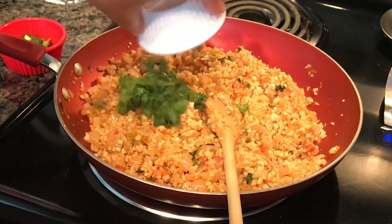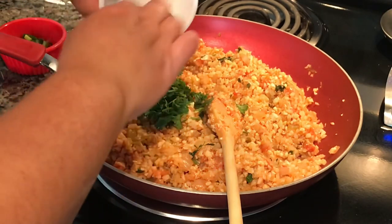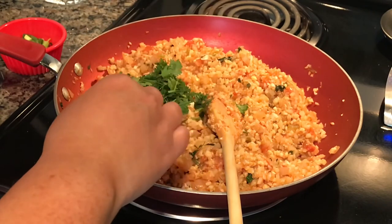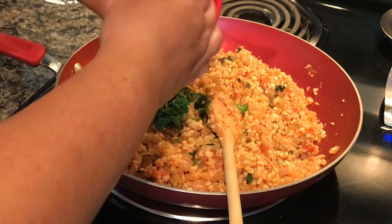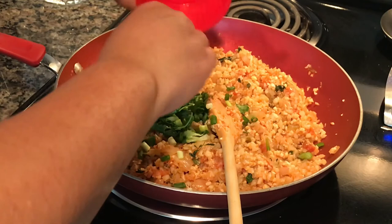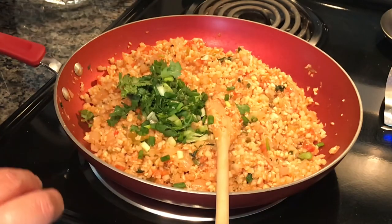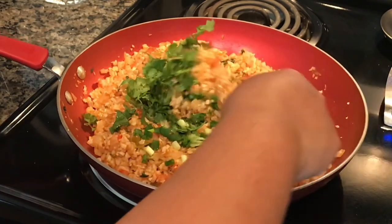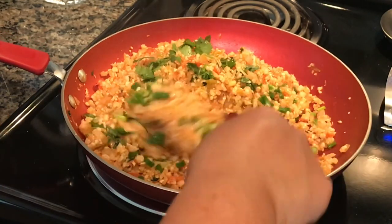Put in the rest of the fresh cilantro — remember you added the first half while it was cooking so it would absorb all the flavors. Then add the rest of the green onion, turn off the heat, and just fold everything in.